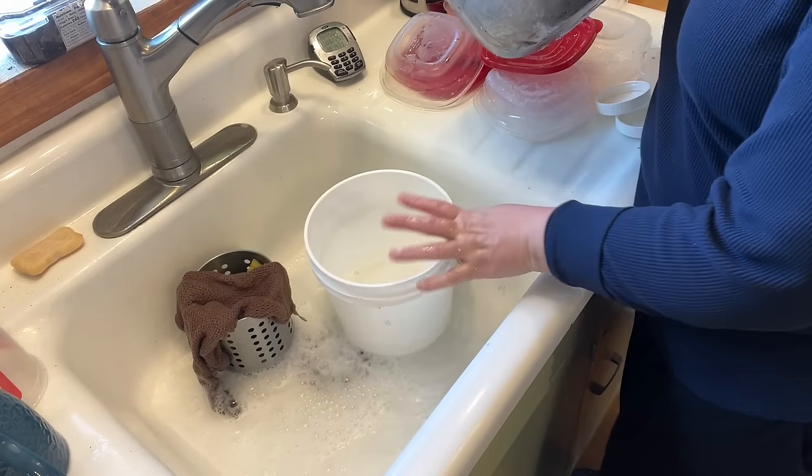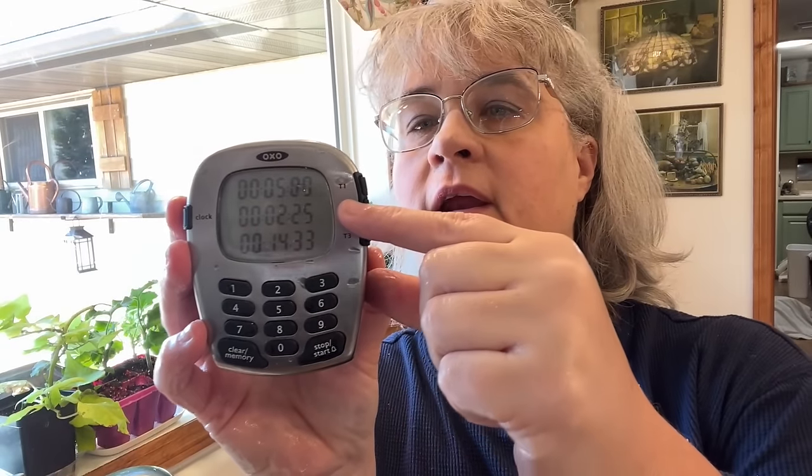I don't know — maybe two cups. A gallon and maybe two cups. Here's my timer — I went for about eight minutes and 40 seconds.